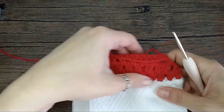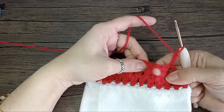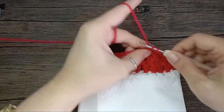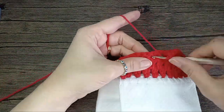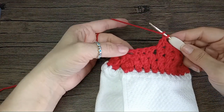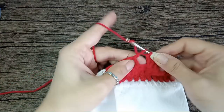Let's go one more time. Turn around, chain two, and then skip the first space, skip the second space or the first between the clusters — however you want to count that one — and do two double crochets. We have those two spaces left, yarn over for a double crochet, go on top of the double crochet here, make a double crochet, and we turn.